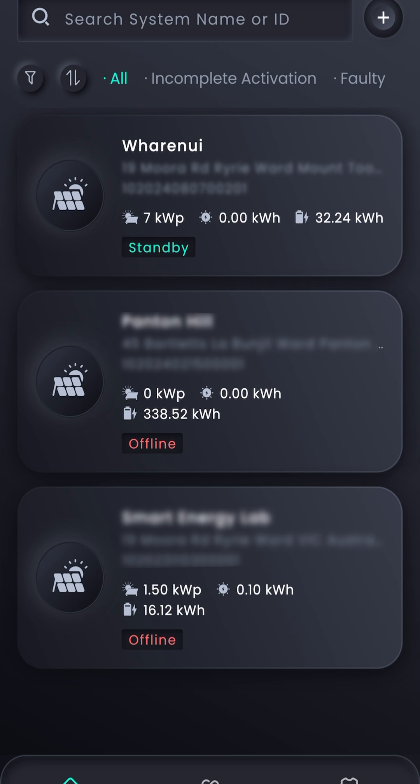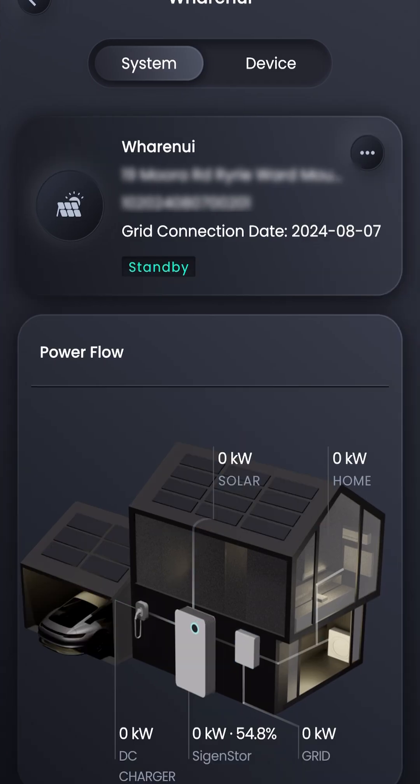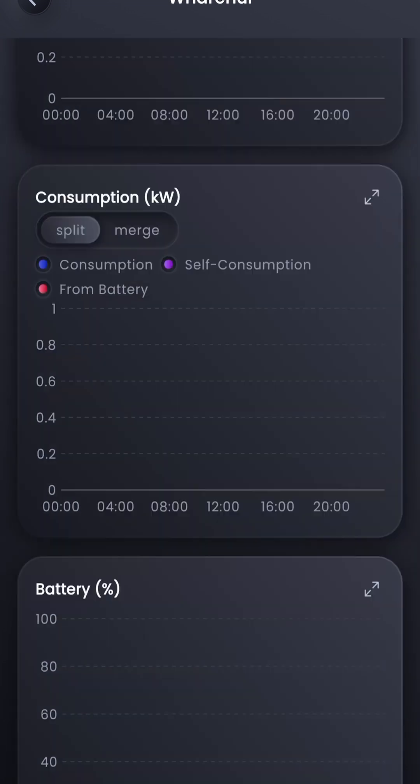At this point the installer will have added to their dashboard the new system that they have just commissioned, and it will show a real-time power flow diagram of the unit operating. This is the same view that the system owner will see.